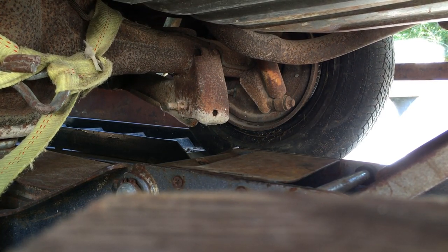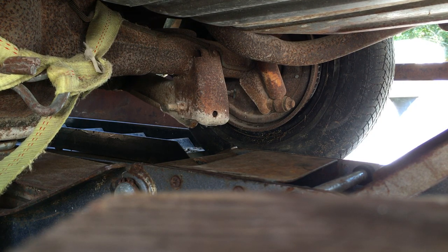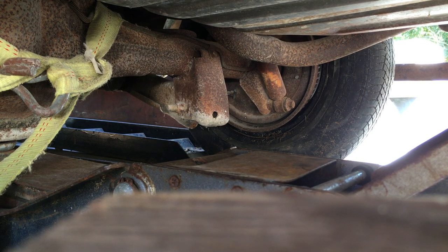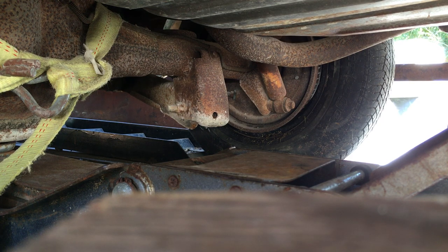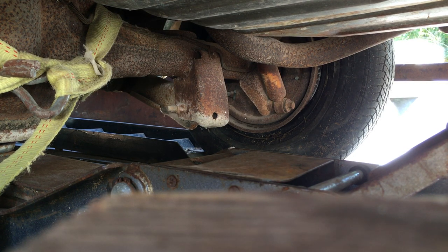Anybody got a guess of what happened? Got my jack handle stuck inside the frame of the car. So now I can't move the handle. It's bound up pretty good. Weight of the car is still on the jack, so it's not going to budge forward. It's inside the sleeve in the loose position.